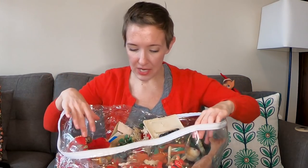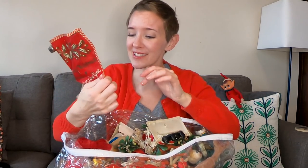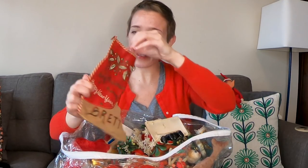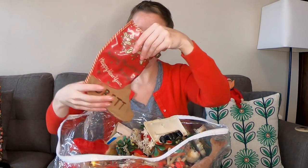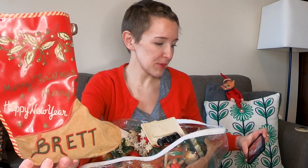I've only seen what's on the top from glancing and it looks to be all great things. Let's start with this — oh, it's a little boot, a stocking. 'Merry Christmas, Happy New Year.' The bottom is just stuffed with tissue paper so it can hold its shape.